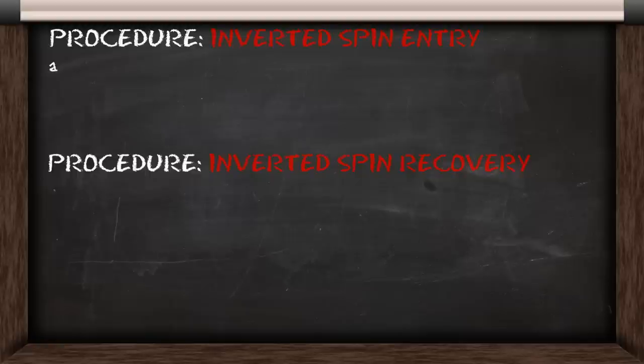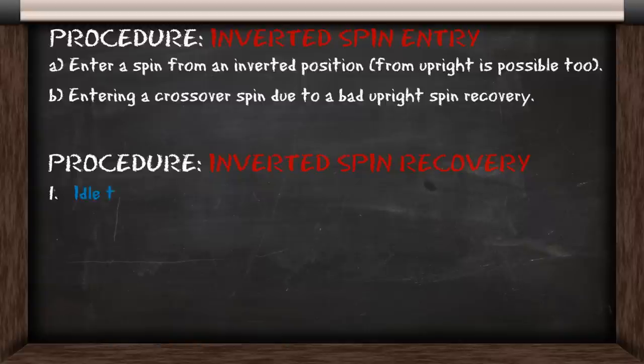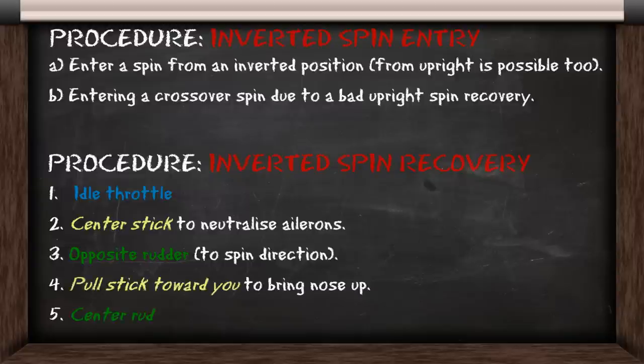I'll show you how to enter an inverted spin in two ways. The first way is when you enter a spin from an inverted position, and the second is entering a crossover spin, often due to a bad upright spin recovery. We use the same procedure to recover from the inverted spin as we do from the upright spin. The only difference is that we need to pull the stick towards us, instead of away from us, to recover fully.